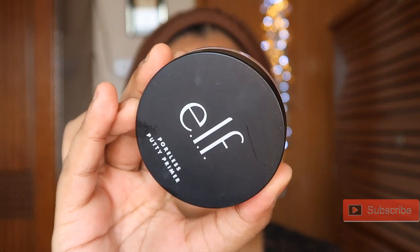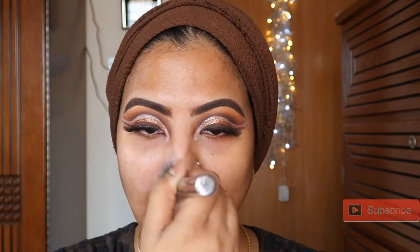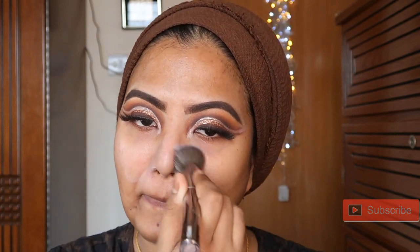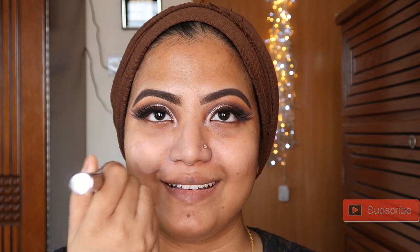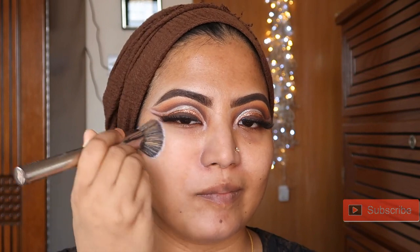I'm using Elphare poreless spotty primer. This is a drugstore primer. I'm going to use this primer because it gives the skin a very good, even tone and smooth coverage.